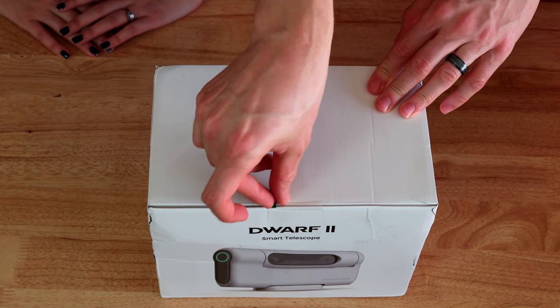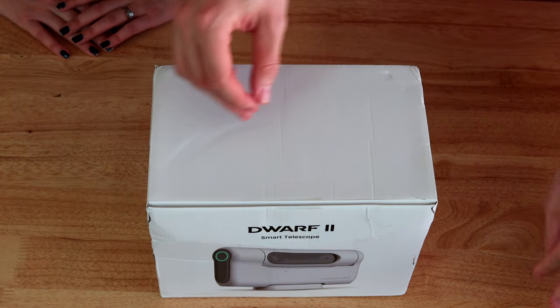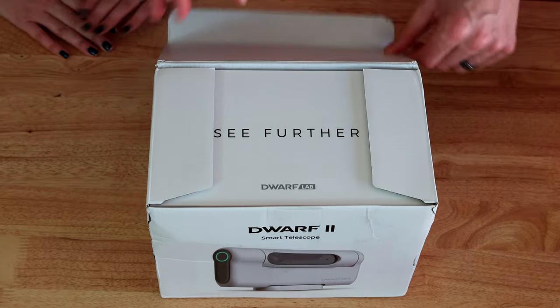Let's quickly open this box and see what comes with the deluxe version of the Dwarf 2.